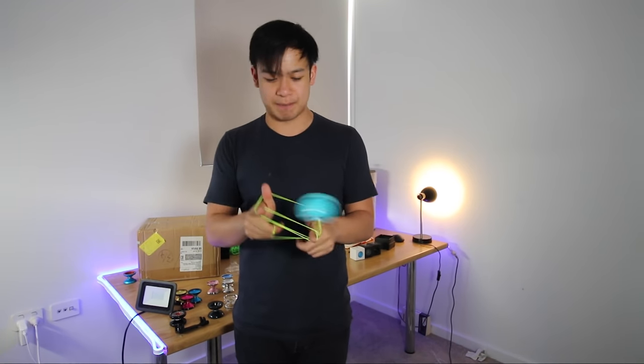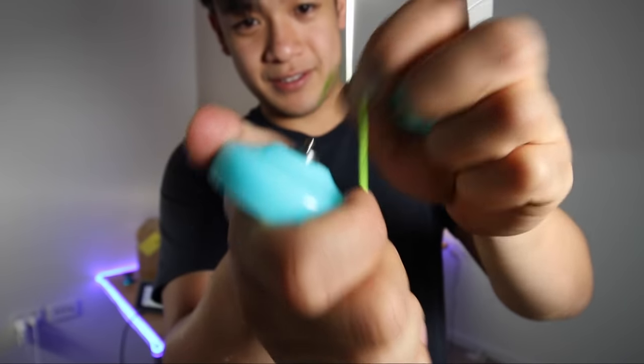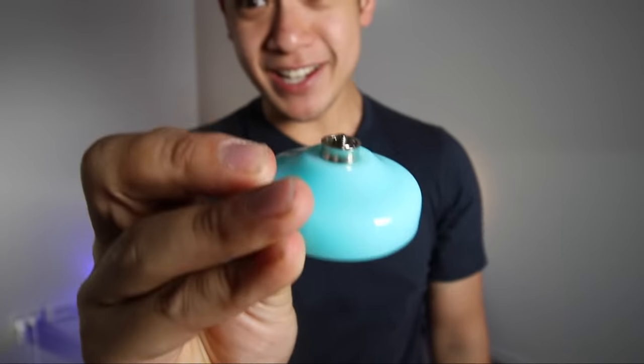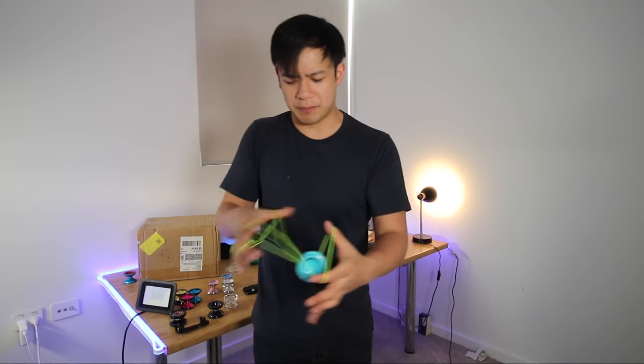You can do the basic normal tricks with it, but at the end of the day it's responsive. We're also going to sell it with a removal tool and a high performance concave bearing. Remove the previous bearing and put the new bearing in — voilà — and now you've got a yo-yo that is dead unresponsive. This thing isn't playing around. This is a fully capable yo-yo with a concave bearing inside.